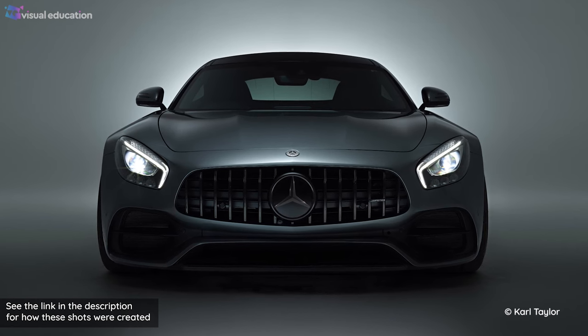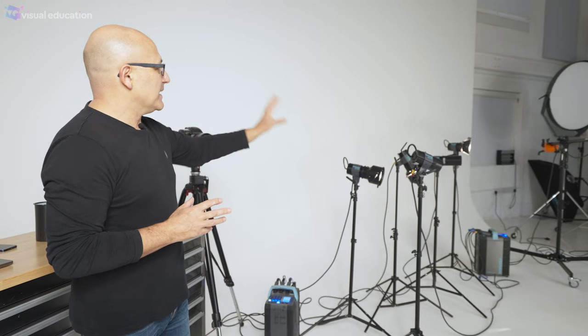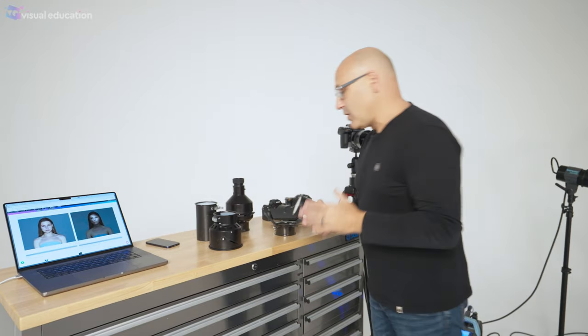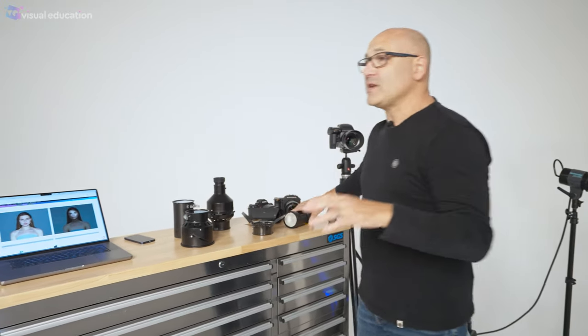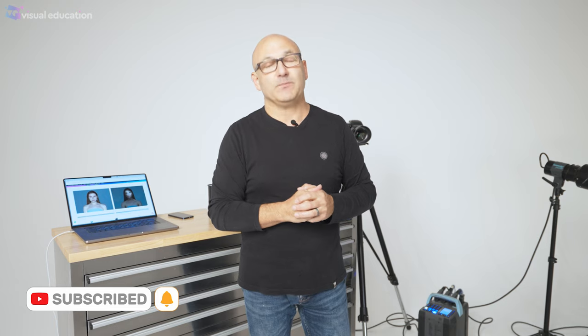That particular range of lights is something I get asked about a lot, and I wanted to show you what they're actually about. There are workarounds with speedlights and some other compact mono lights and accessories, but I don't think there is a range of compact lights and precision modifiers quite as effective as those. Thanks very much for watching — we'll see you on another episode of our studio lighting modifier series. If you enjoyed this video, please click subscribe and give us a like.